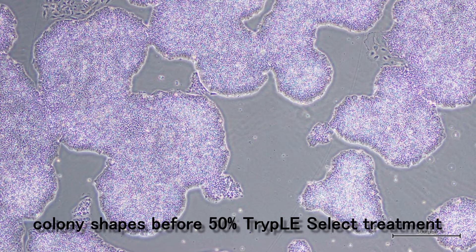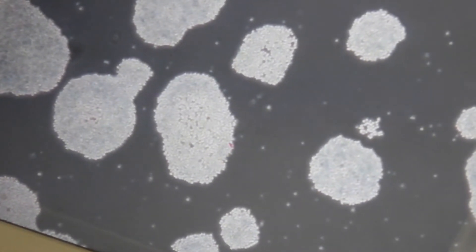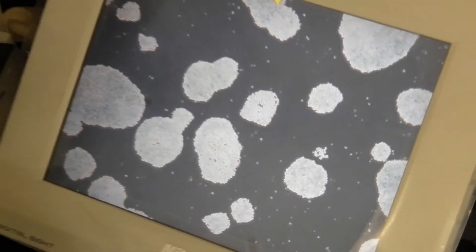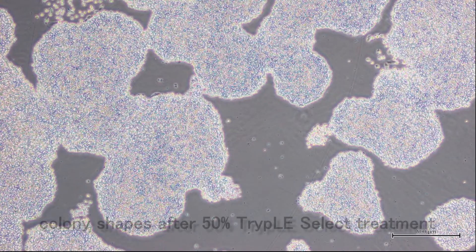After reacting for an additional 3 minutes, for a total of 4 minutes, take the 6-well plate from the incubator and observe the cells under a microscope. Check that cell-cell adhesion has weakened and that each cell is rounded. Normally, 4 minutes does not decompose adhesion between iPS cells and the coated matrix, so cells remain attached to the well surface. If cells still adhere tightly after 4 minutes, return the plate to the incubator and check every minute until each cell is rounded.